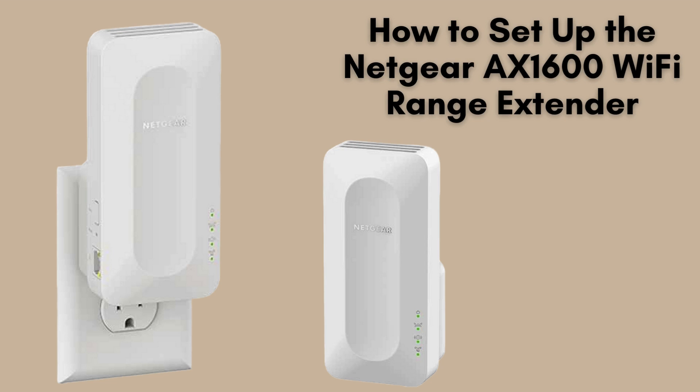In this video, we'll walk you through the simple process of setting up your Netgear AX1600 Wi-Fi range extender. Whether you're aiming to extend your Wi-Fi coverage or eliminate frustrating dead zones in your home, this guide has you covered. Let's dive in.